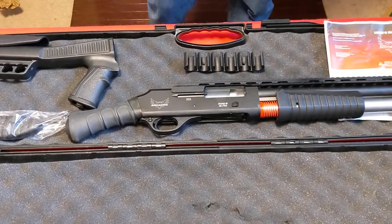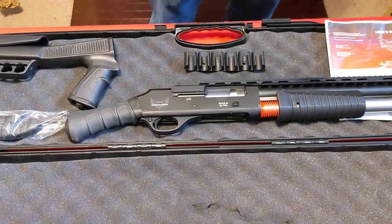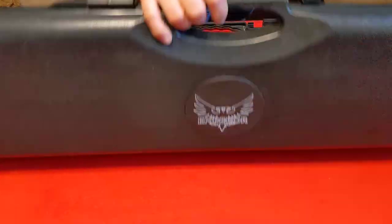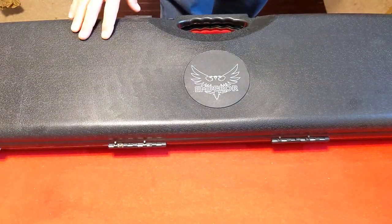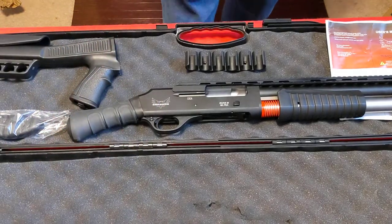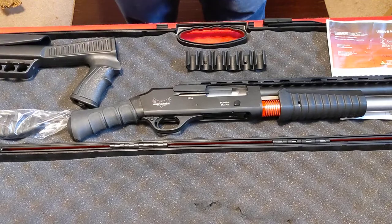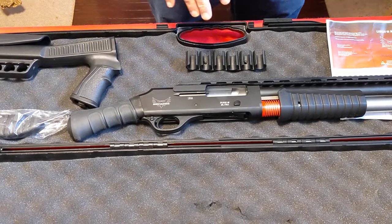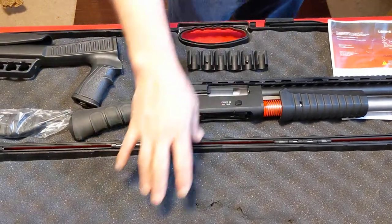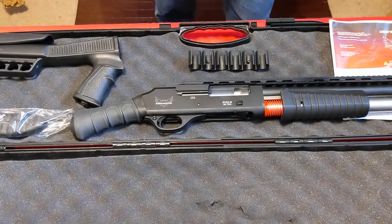They've added a few things and made some enhancements to the gun. What you get here is the gun comes in a case — it's just a cheap plastic case, nothing fancy, not a Pelican case or anything really nice like that, but it is good enough to keep the gun stored safely and keep it from getting damaged.